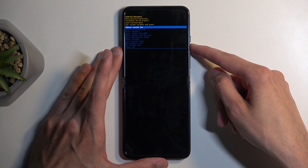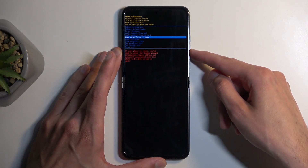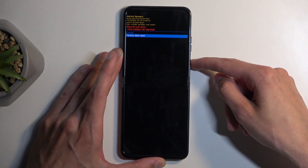Now in here, using the volume buttons again, you want to scroll down and select 'Wipe data / Factory reset', confirm it using your power button, then select 'Factory data reset' again.